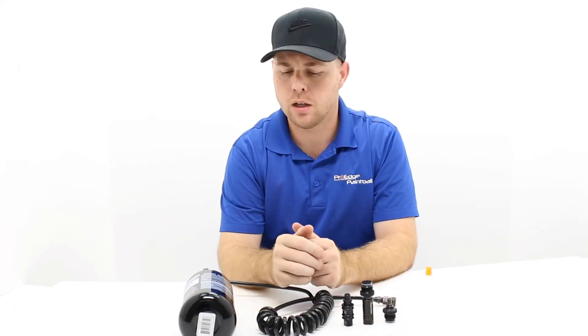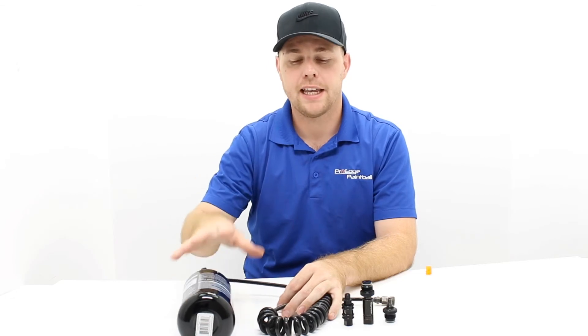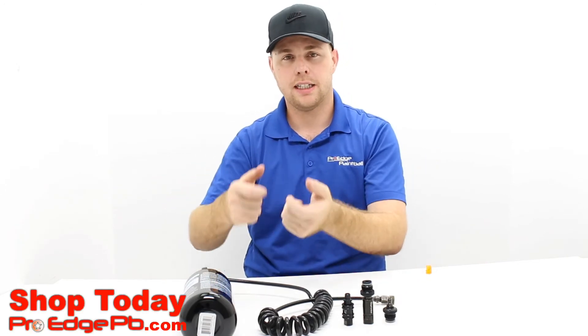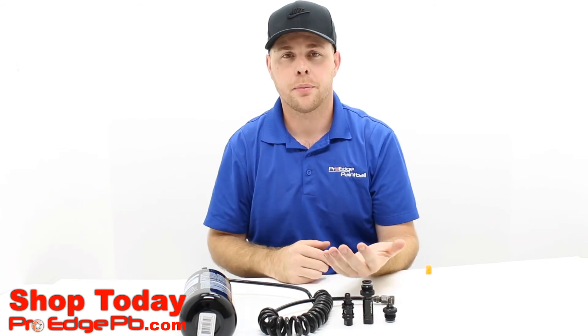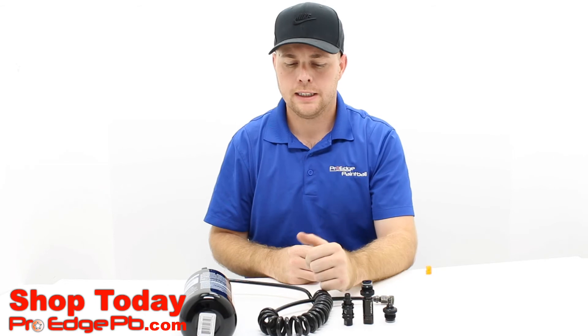All of our staff here at ProAge Paintball have played for a very long time. One thing we recommend is to come by the store and actually try on a four-plus-one harness or a tactical vest with the air tank and hose, so you can see if you like it. One drawback: you can't switch hands very easily, because if the hose is coming out one side you're kind of committed to shooting from that side. It can also get caught on branches as you're running through the woods.